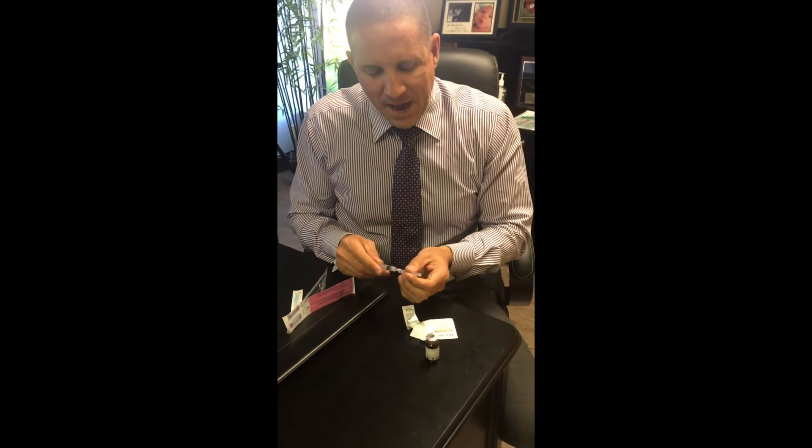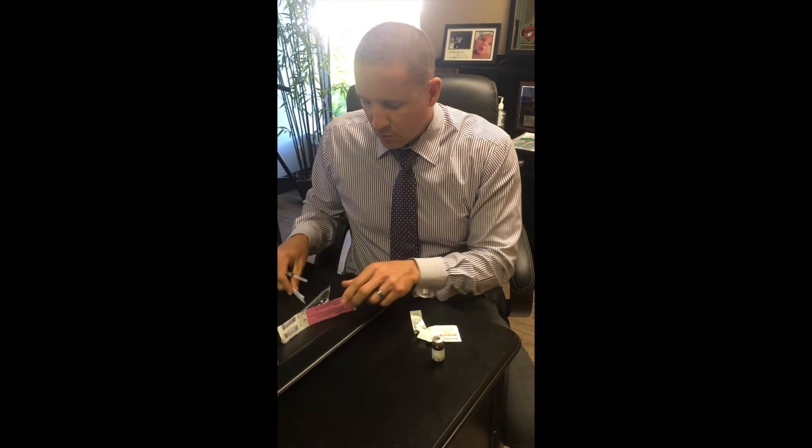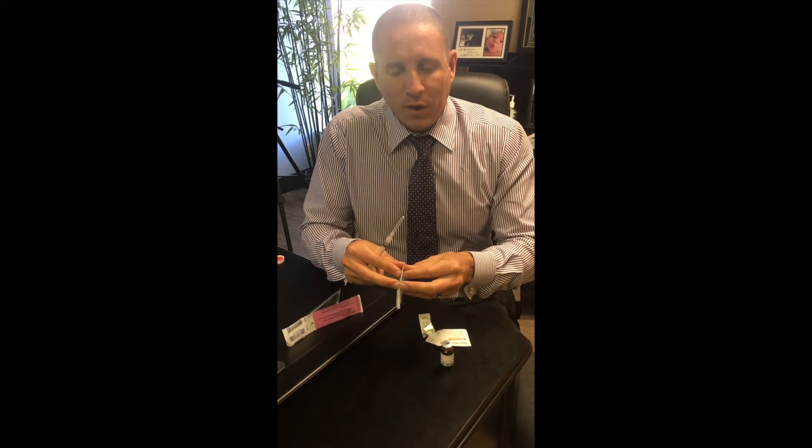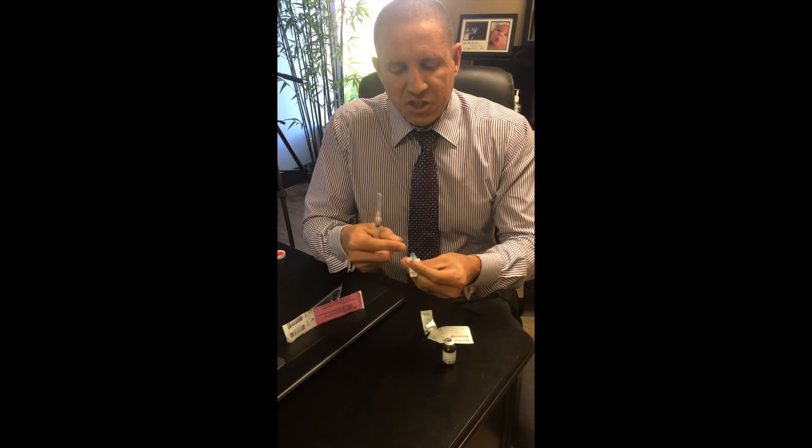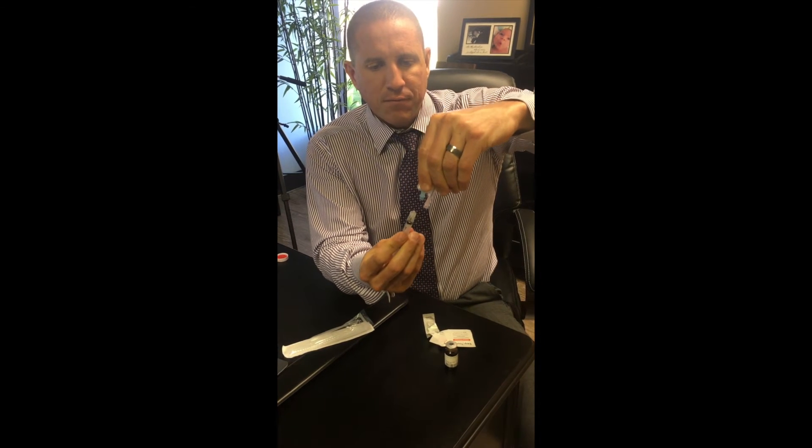Then you're going to take this needle off, recap it, open up your 25 gauge 1 inch needle — again, this is sterile so you don't want to touch the top. Screw the old one off and screw this one on, and now you're ready to inject.